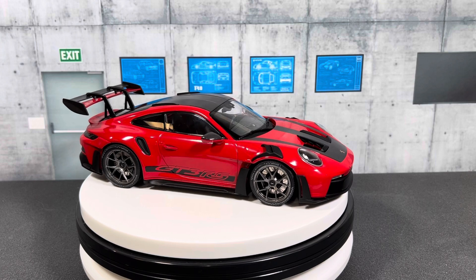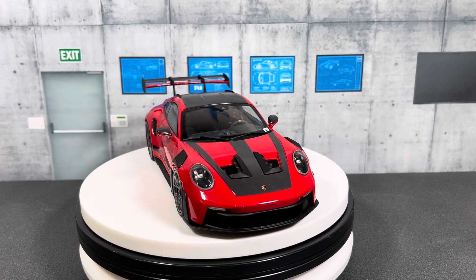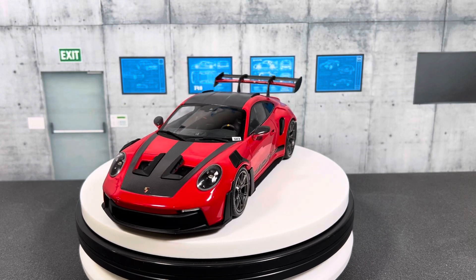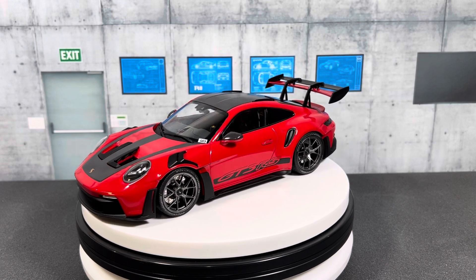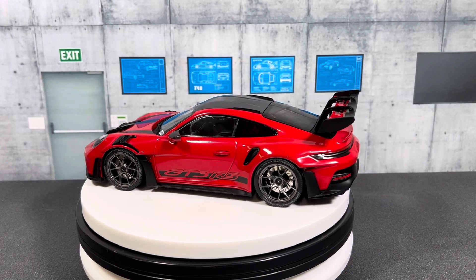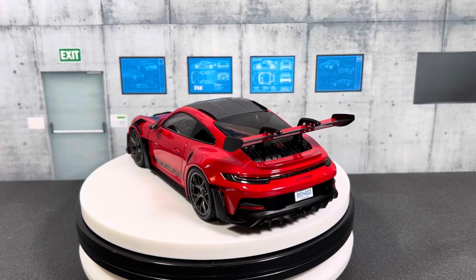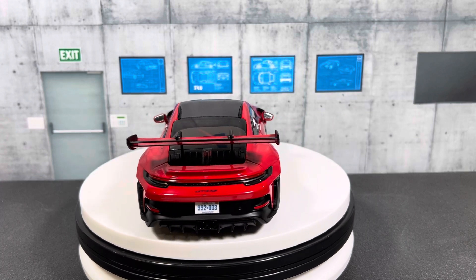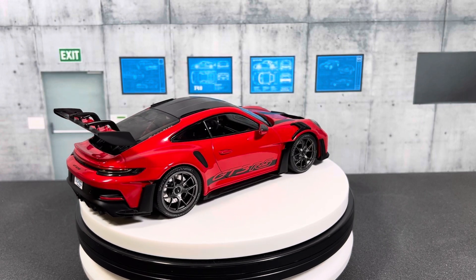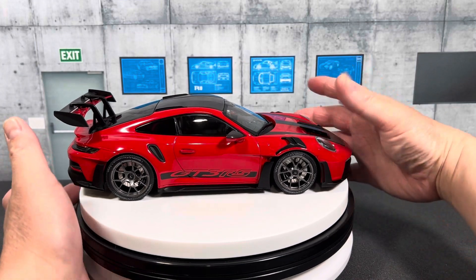This car has the Weissach package, so the top of the mirrors has carbon fiber and there are carbon fiber accents on the front. This color combination — the red with gray wheels — is supposedly limited to 300 units production. I don't know if it will ever become a collectible item, but I figured I'd buy one while the price is still reasonable.